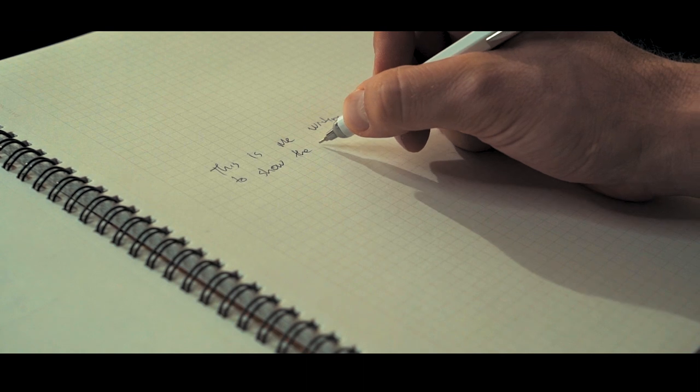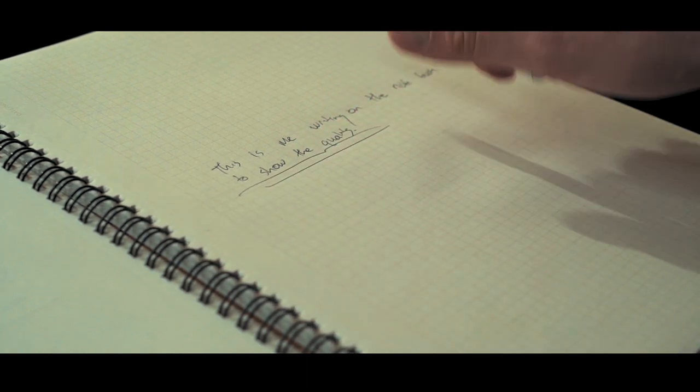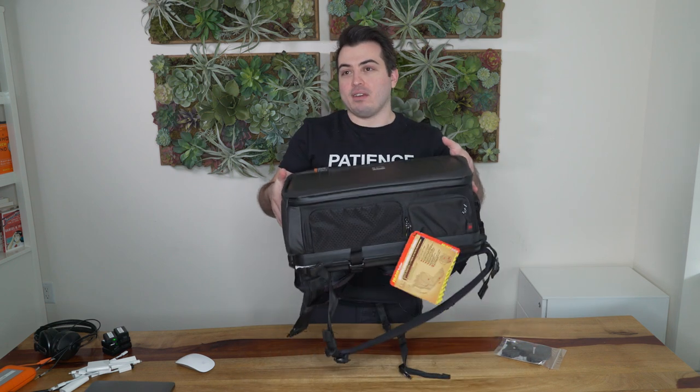I left two things out of the backpack tour. First, one of my Japanese notebooks — I always use the same notebooks from a company called Maruman. They make notebooks called Nemo sin — I'm not sure I'm pronouncing it right — but the paper is so soft, it's amazing. Second, I always travel with a Kindle to read on the plane, sometimes a hardcover book, but I don't like the extra weight especially since this backpack already weighs like five solid pounds.